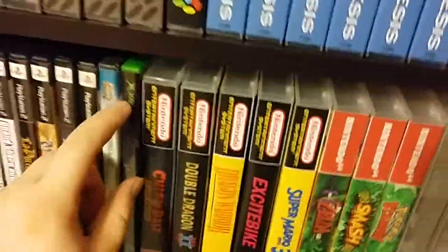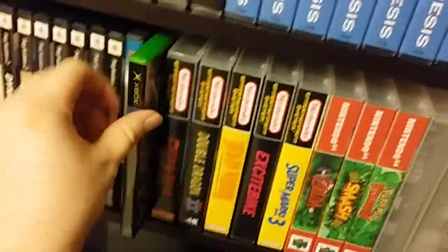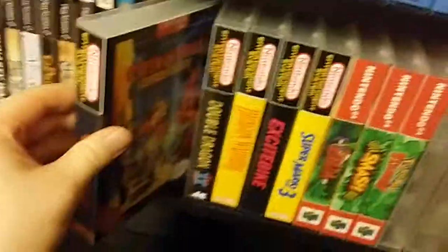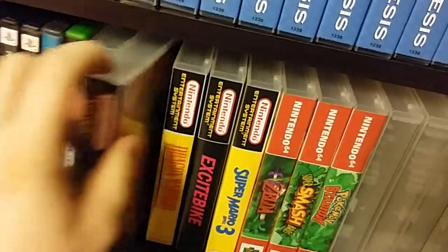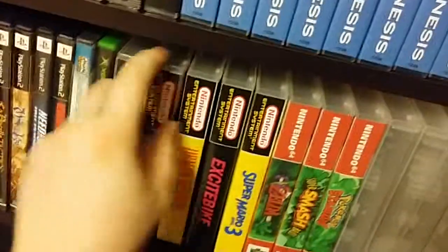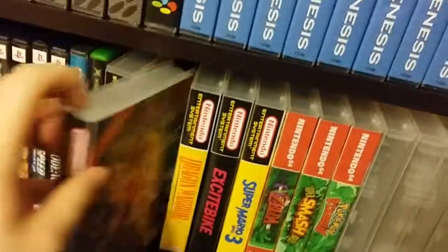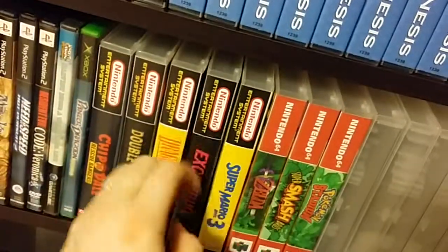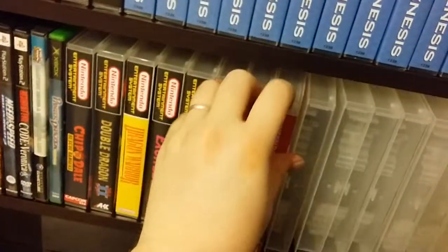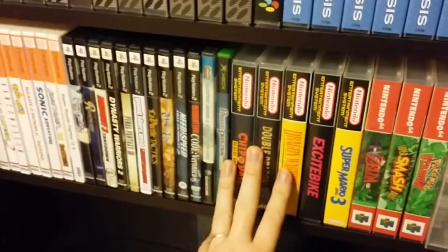One each here: Harvest Moon: A Wonderful Life — not the best Harvest Moon but it's the one I had. Panzer Dragoon for the Xbox. And here are my NES games — I'll spend more time on these next time but we're already at 20 minutes. Chip 'n Dale, Dragon Warrior, Devil Dragon, Excitebike, Super Mario Bros. 3. And on the N64 front: Legend of Zelda: Ocarina of Time, Super Smash Bros., and Pokémon Stadium. I'll spend a little more time on these next time and fire them up to see some of them in action.